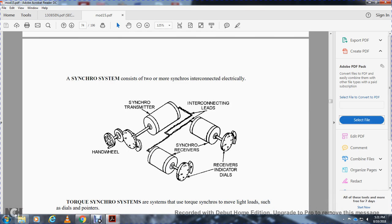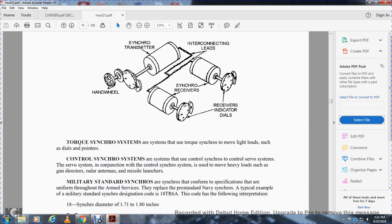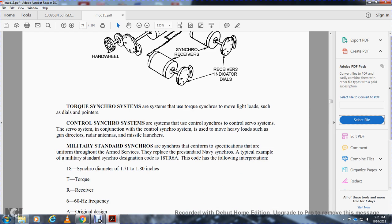The interconnection between the synchro transmitter and the synchro receiver drives indicator dials. Torque synchro systems move a light load such as a dial indicator. Control synchro systems, used in conjunction with a servo system, can move heavy loads — such as directing a gun with radar, or pointing missiles at a military target.